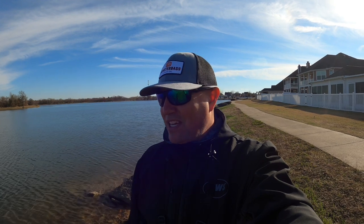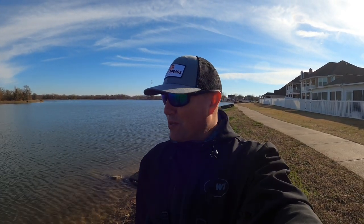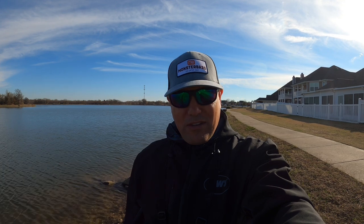Welcome back to the Monster Bass channel. My name is Jeremy with Fishing Lone Star. If you're new here, make sure you hit the subscribe button below. Today we're talking about fishing with lipless cranks. I've got a couple to show you including a new one Monster Bass is releasing. I'm going to fish from the bank today and show you tips and tricks with the lipless crank to hopefully have an effective day.